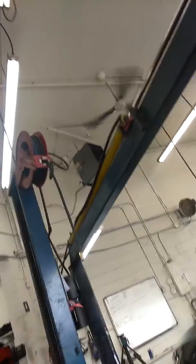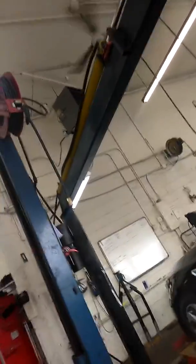What's up guys, welcome back. It's Anthony from Meineke. We have a 2014 Kia Optima. It's very common that the door handles break on these.